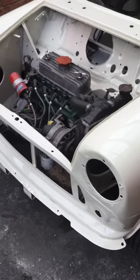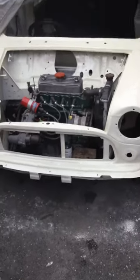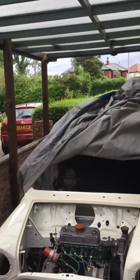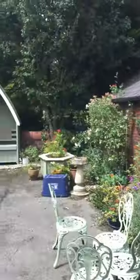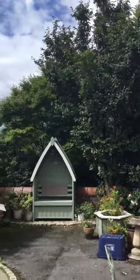A bit more work to do over there. I hope I like it. There you go — it's a bit crazy. I'm going to show you the trees.